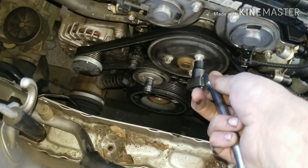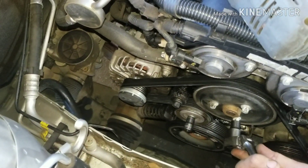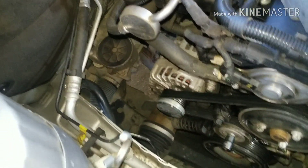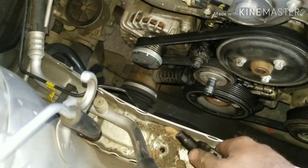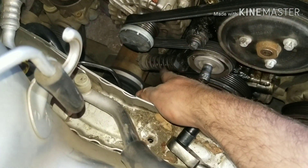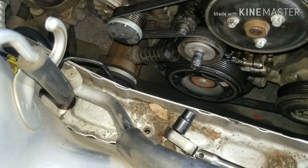Got your bolts here, get your ratchet on there and just break those bolts loose. I think this is an E12 torx, and then I have an E13 down here for my tensioner. I'm going to tension this — there's a way you can keep the spring back so you don't have to worry about getting de-sprung and all that good stuff.